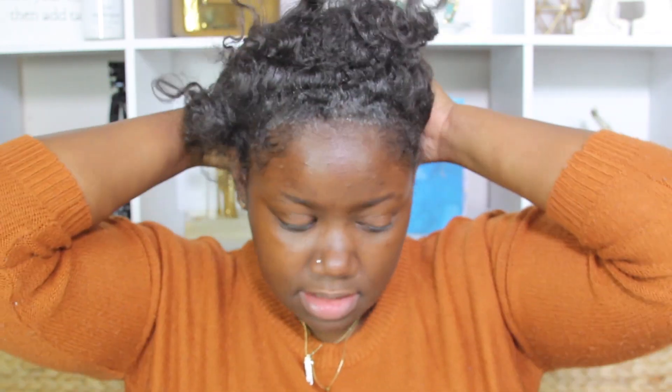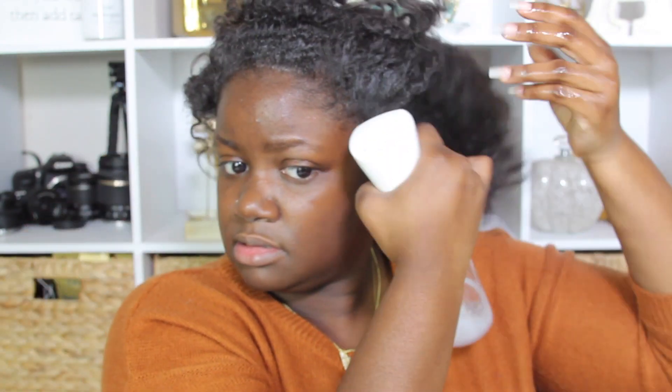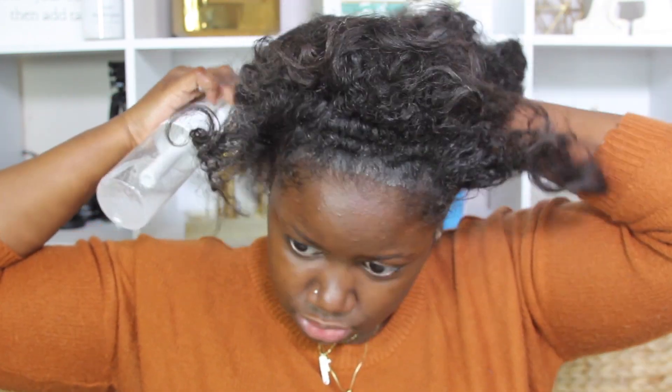Now I'm going to prep my real hair first. It looks a little rough because it was in a ponytail, so I'm just going to spray my hair so that it's not completely dry.